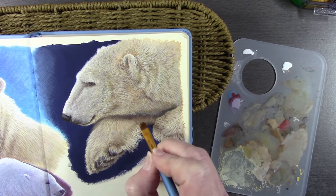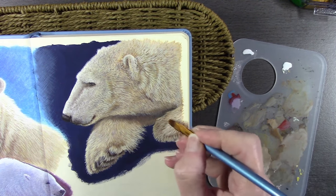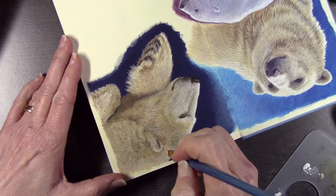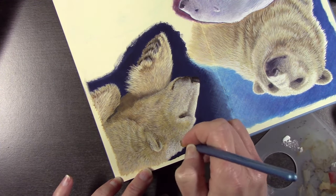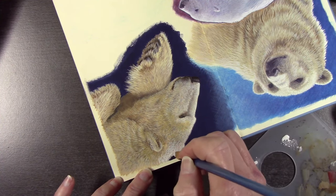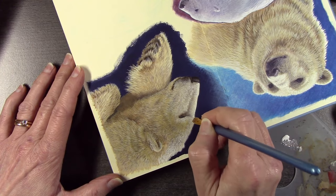A little more dry brushing — you can see the bristles of the brush are splayed apart, making it easier to paint fur texture. Obviously if you want a sharp edge you don't want to splay the bristles; you want to keep them together. Going in with white now along that edge — stippling, stabbing the brush up and down in the paint, splaying the bristles, then doing exactly the same on the painting.